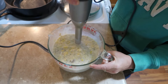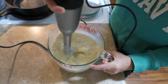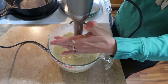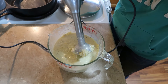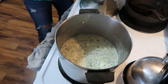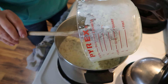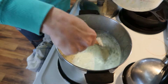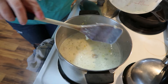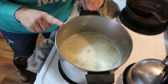There we go — that wasn't too terrible. Now we're just going to pour it back into the soup, hopefully not making a giant mess. That's a little bit thicker and changes it a bit. You could blend up the entire pot of soup if you wanted to — it's all about what you want to do.